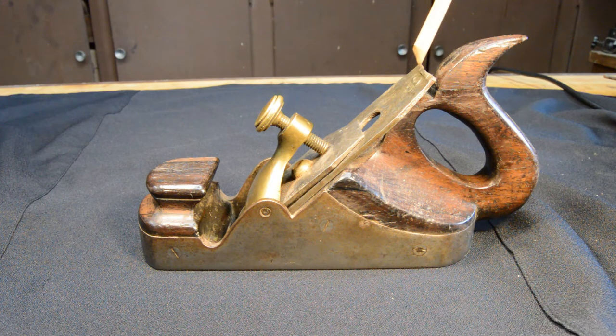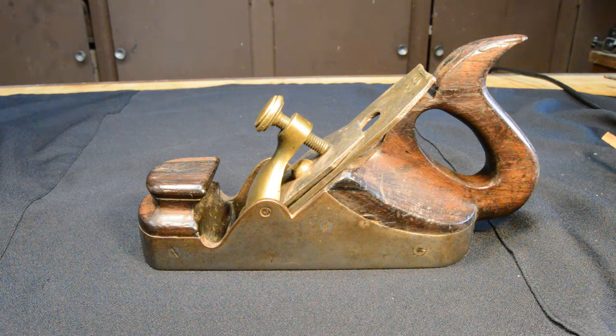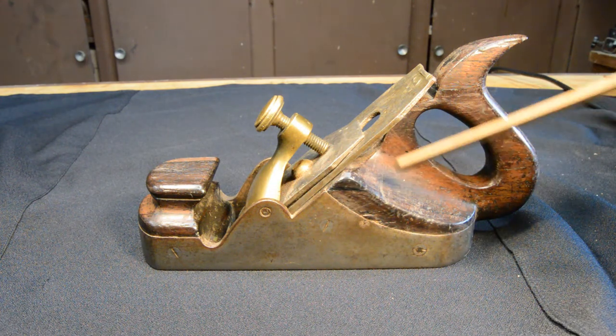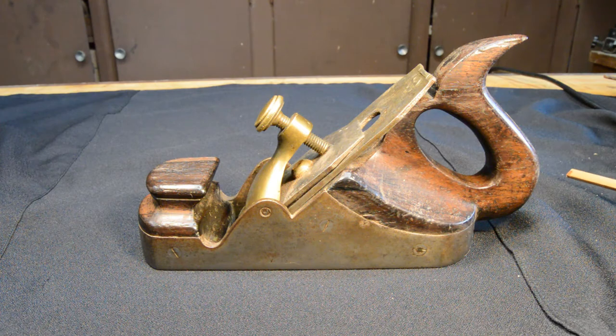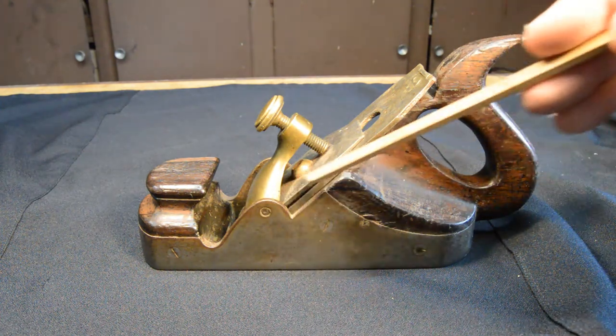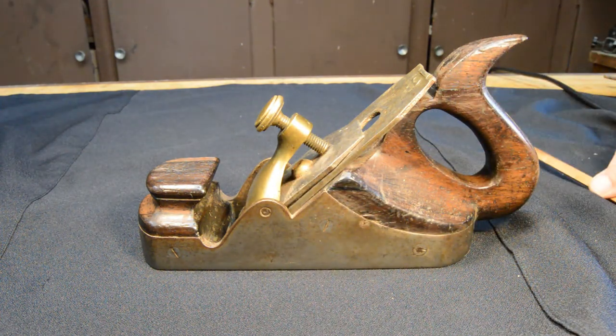The iron, even though it's horribly beat up on the top, I was able to make out that it is a W Marples and Son iron. I'm not actually sure that Marples made very many infill planes — perhaps someone out there can illuminate that. The person I bought it from claimed it was a Slater plane, but I've been unable to confirm that. On most of the Slater planes I see, they do not have this style of sidewall, so I'm pretty sure that's inaccurate.